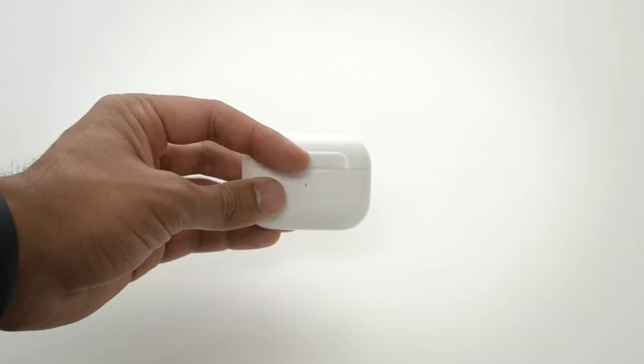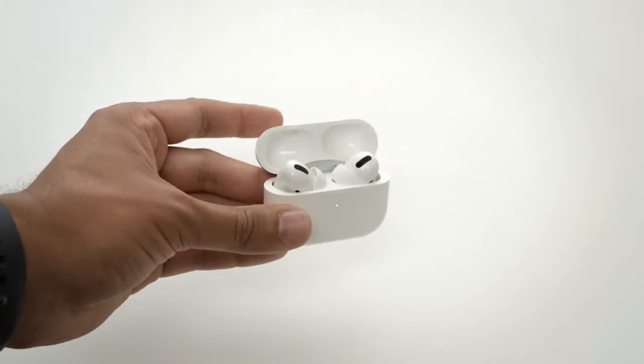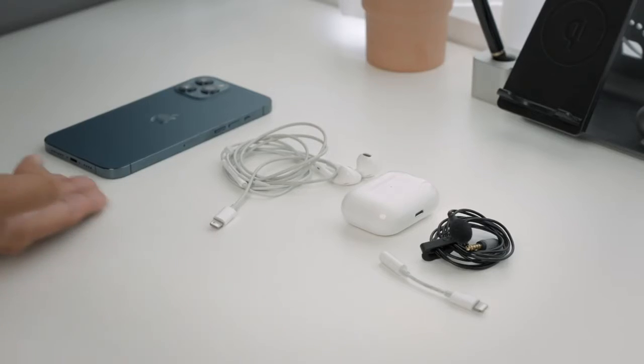What is up everybody and welcome back to another smartphone filmmaking tutorial. Today I'm going to show you how you can use the AirPods as a Bluetooth microphone and other options to capture audio with your smartphone. Keep in mind that there will be a timestamp below to skip or go back to a particular part in the video.